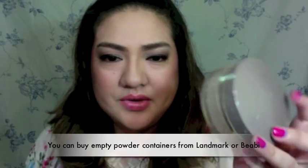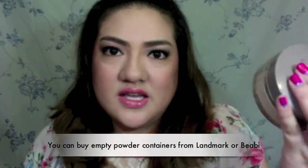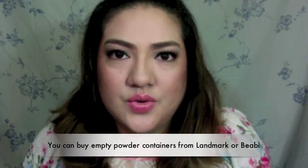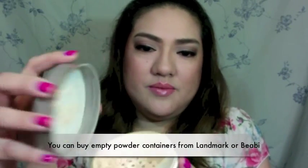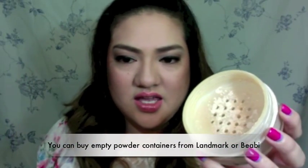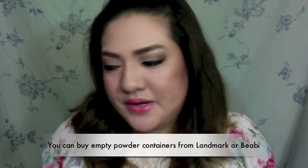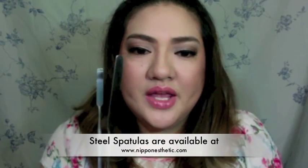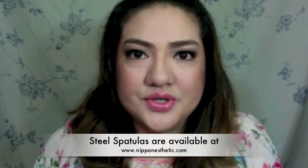This is my old loose powder container — it's actually from Canebo. I used Canebo like five years ago and I really love the container, so I kept it. This is where I mix my powder. You're also going to need a spatula — it doesn't have to be a steel one. You can use any spatula or anything you can mix your powder with.